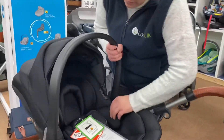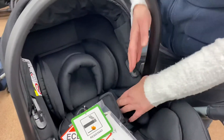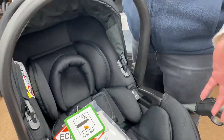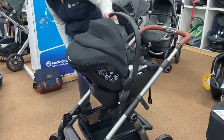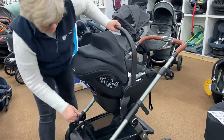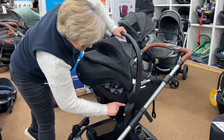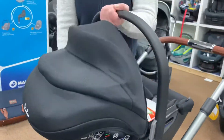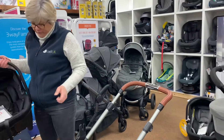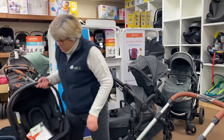It's got all the extra padding inside, and as baby grows you'll take those out. This is an infant carrier suitable from birth to around 12 months. One of the nice features of Silver Cross car seats are the memory buttons — a button on each side — which makes it really, really easy to get the seat on and off.